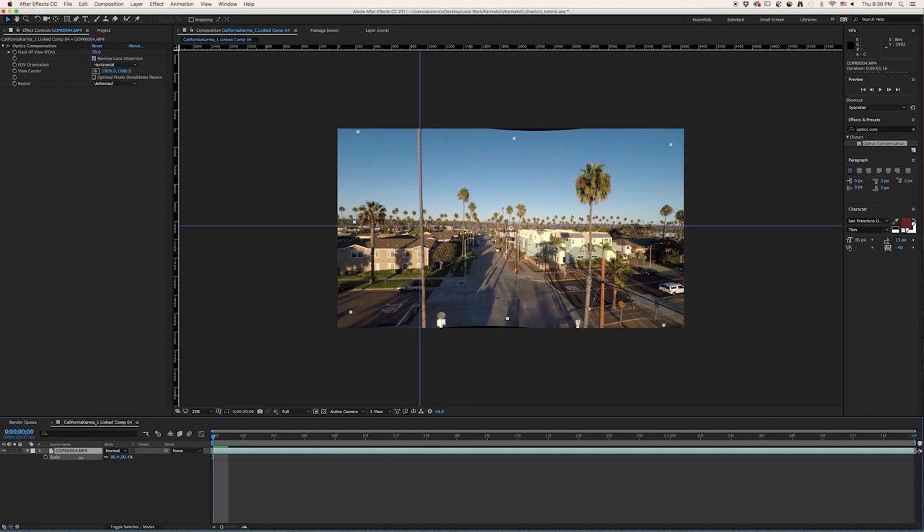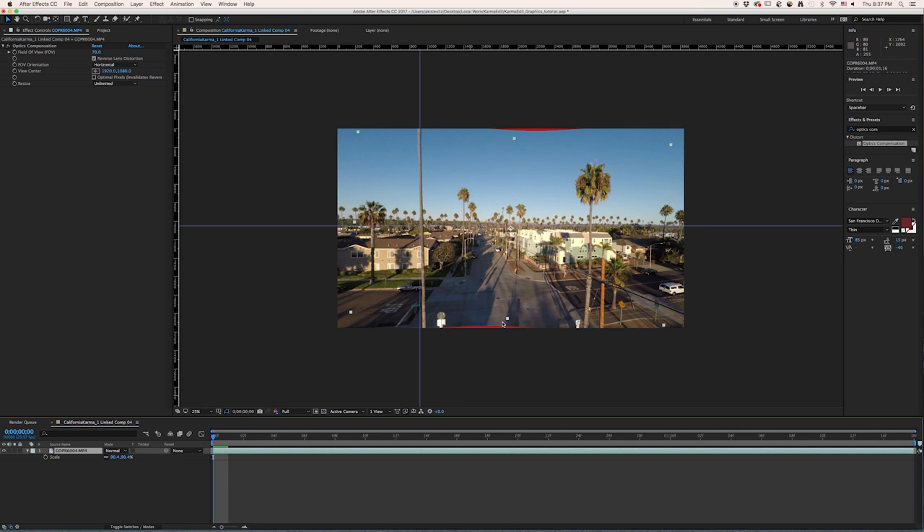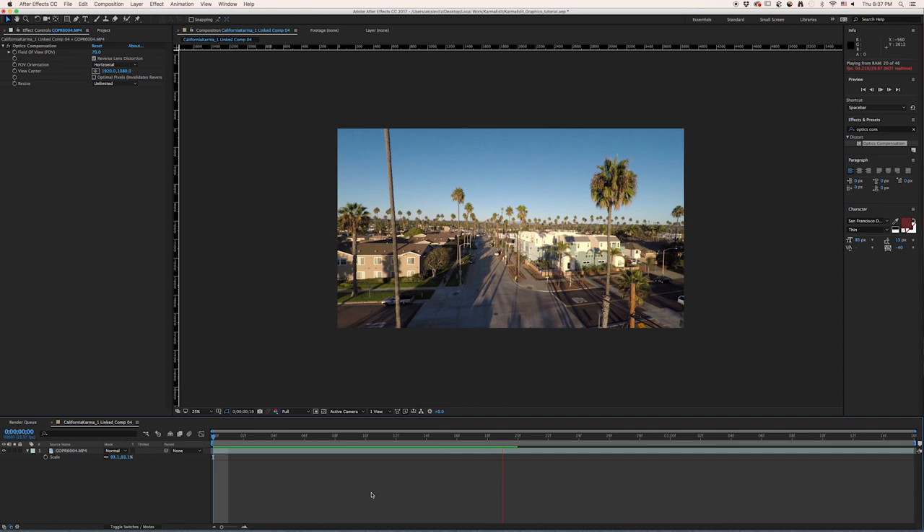Hold Command and scale down until you see the background — I can see it right there. If it's hard to see, sometimes I like to go up to Composition Settings and change my background color to something like bright red. Now go back to Scale, you can see the red in the background, and scale up until you can't see it anymore. Now we have a flat horizon and some straight lines.